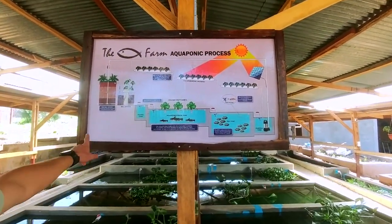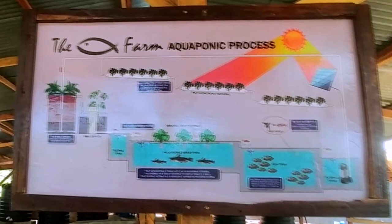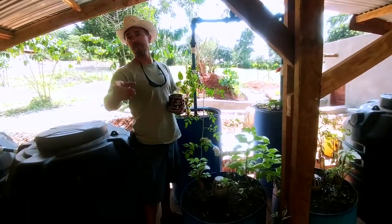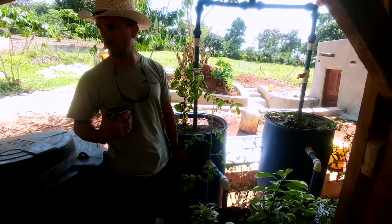Here's the diagram of it. It pumps everything up to the top to a filter up here that I'll show you right now, and then everything moves through the farm. This is an aggregate filter, which cleans out all the big debris — the stuff that we don't want.